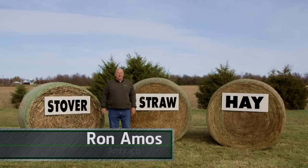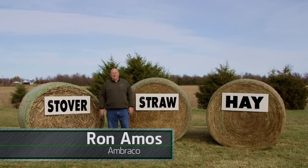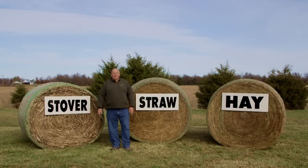Hello, I'm Ron Amos with Ambraco, the distributor of John Deere Net Wrap. To most people, these three bales look alike. But for those people that know baling, they can spot the difference right away between hay, straw, and stover.